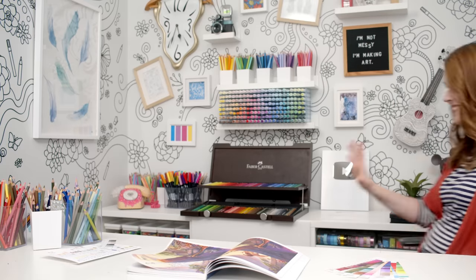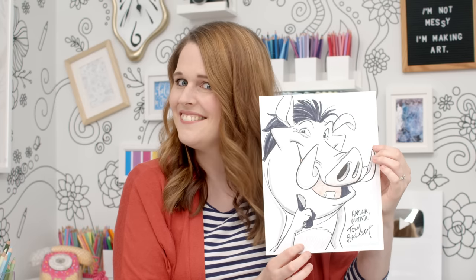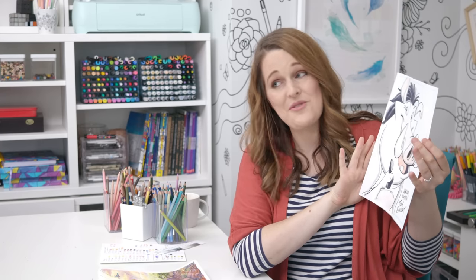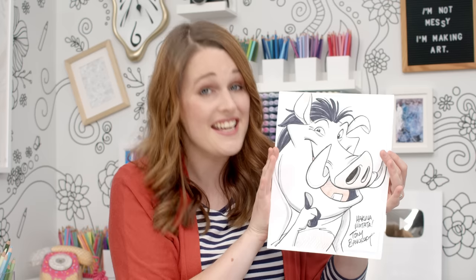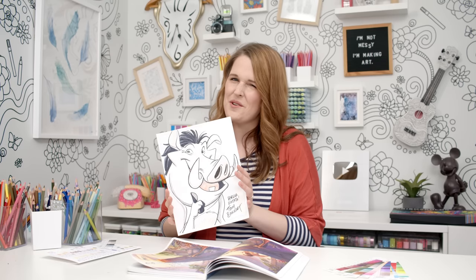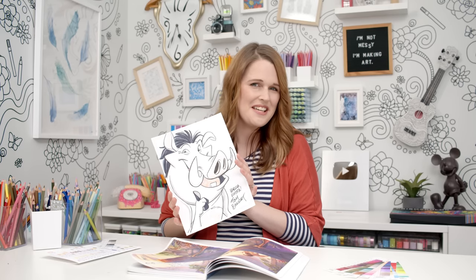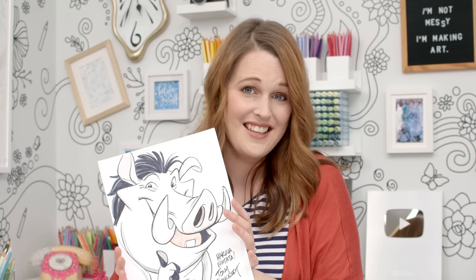Before I start on Pumbaa, I have something very cool to share. This is an original drawing of Pumbaa that I've been sent by Tony Bancroft, who was the supervising animator and one of the creators of Pumbaa from The Lion King. This probably isn't as cool for you watching as it is for me holding this, but I'm nerding out a little bit. I love original art like this and this is going on my wall.